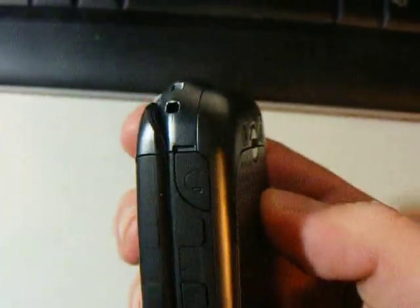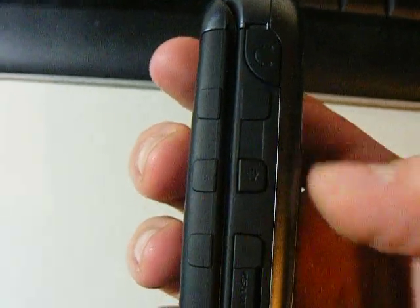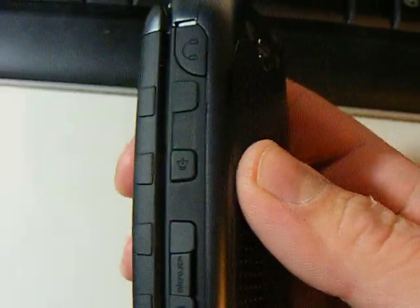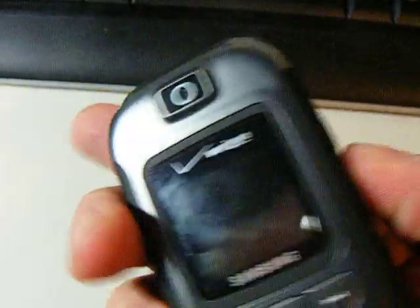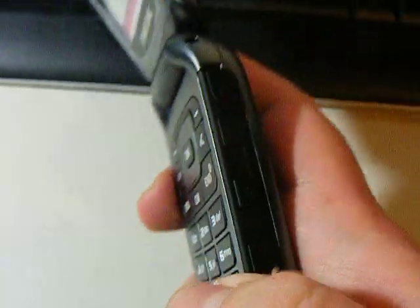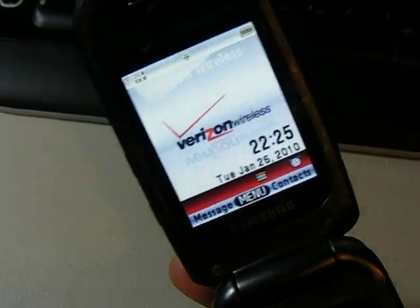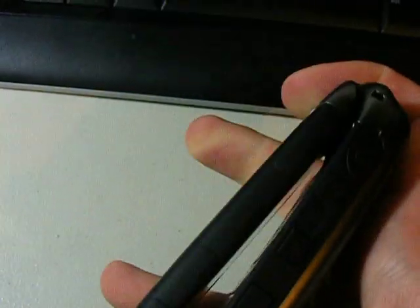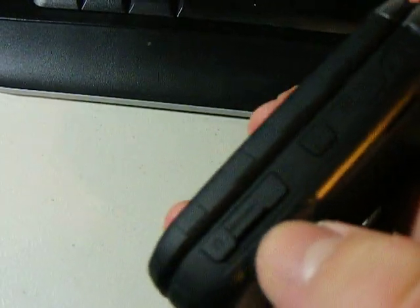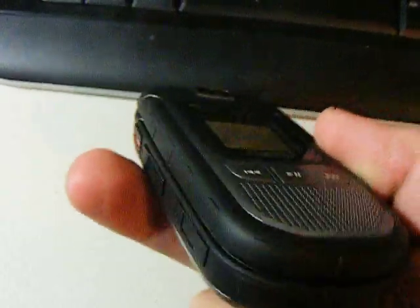On the side it's got the headphone jack — it's like two millimeter or something. This button right here is to check what your volume setting is at real quick. And on the side you've got yourself your microSD slot. Nothing on the bottom except for maybe a microphone or something.